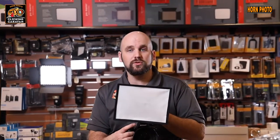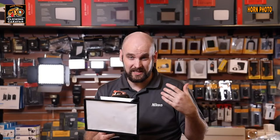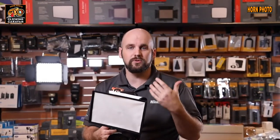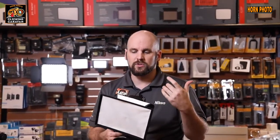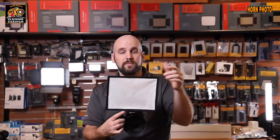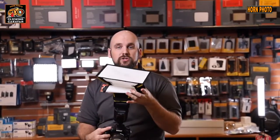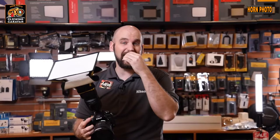Now we can modify the light. Bouncing the light is one way, but another thing to do in addition to bouncing is adding something to the flash to change the shape and look of it. Sometimes you don't have a convenient ceiling to bounce off of, so you have to modify the light another way. This is a nice simple softbox — something I can use forward, making the light larger and in turn softer, and it's got a convenient front and backside adjustment to throw light forward and up for more control.